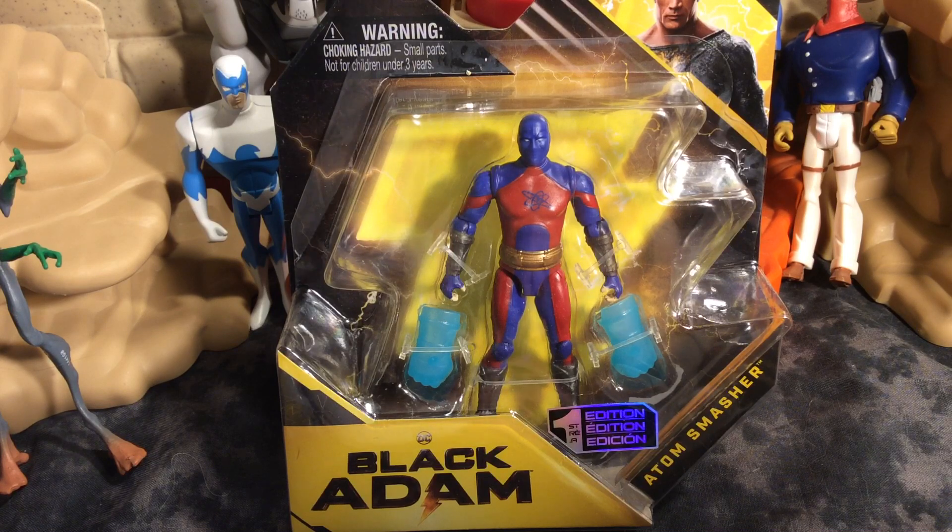Welcome, one and all, to the Dark Cosmic Universe. My name is Avian Savage. Welcome.